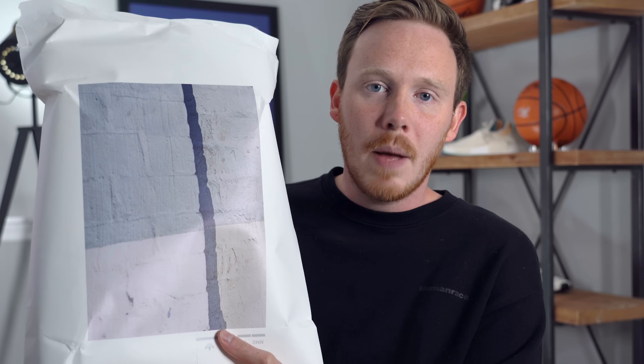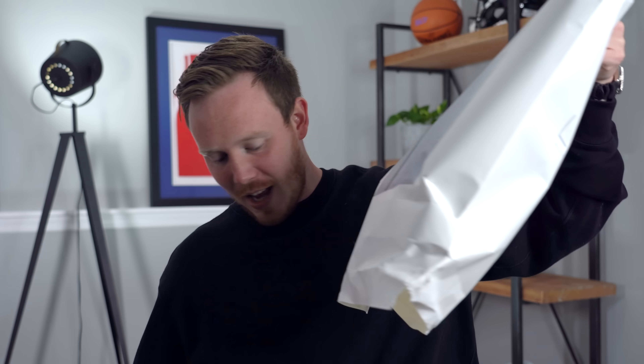Inside this package we've got a couple of things — actually I should talk about the outside of the package first. We've got a picture of a wall. Pulling out what's inside, we've got a couple of different things. First we've got a piece of cardboard — no, it's a book! We've got this really cool cardboard-bound book. I know exactly what this is — it says it on the front. We also got a note that kind of just came out of nowhere.